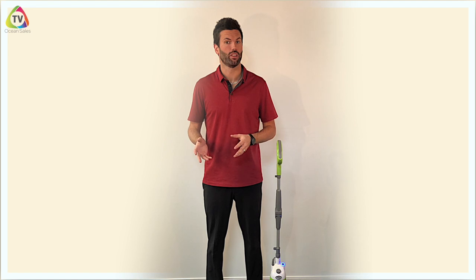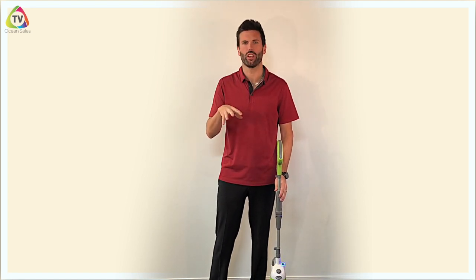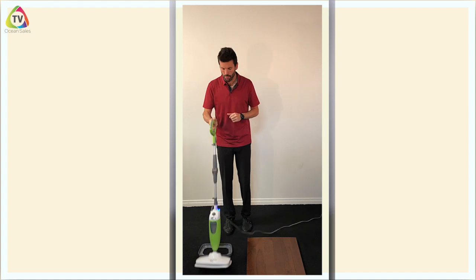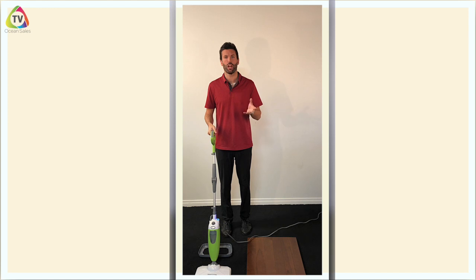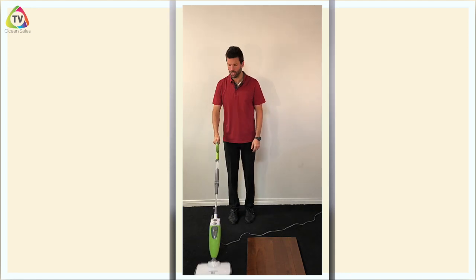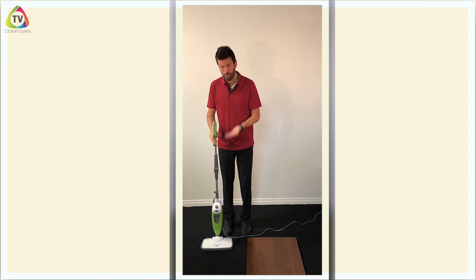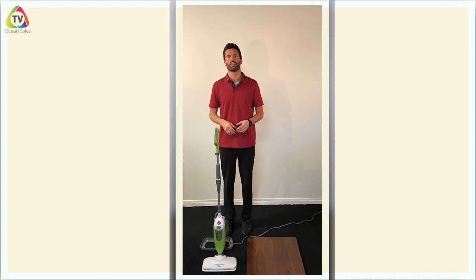Your Steam Mop can also be used to clean carpet — it's not for deep cleaning, but if the heavy traffic areas get a little dirty or if you have a stain, it's great for those small jobs. If the carpet is thin, you can push it pretty easily with the microfiber pad. If your carpet is a bit plush — like a shag or a Berber with a higher pile — you get a little carpet glider and placing the mop in the glider makes it easy to go back and forth. For a stain in one spot, take the mop off the glider with the microfiber pad and put it directly on the stain. Let it sit there for about 30 seconds and allow the steam to break the stain down.